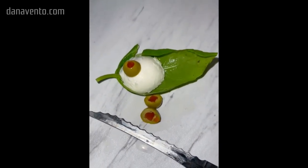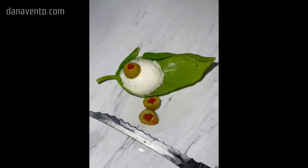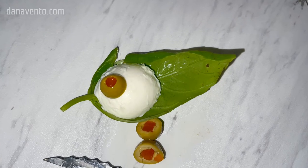Make sure that the red shows through and place it on top of the mozzarella. And now you've made an eyeball.